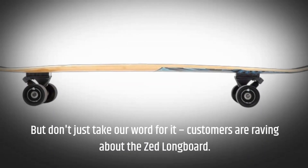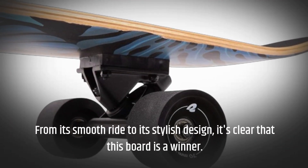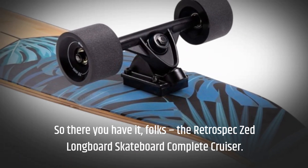But don't just take our word for it — customers are raving about the Zed longboard, from its smooth ride to its stylish design. It's clear that this board is a winner.